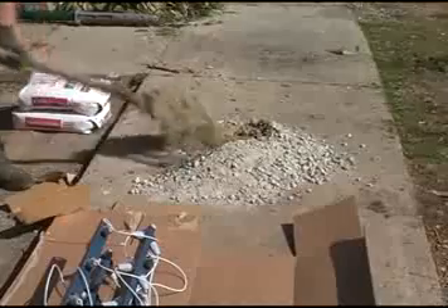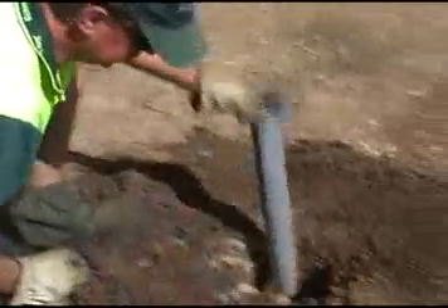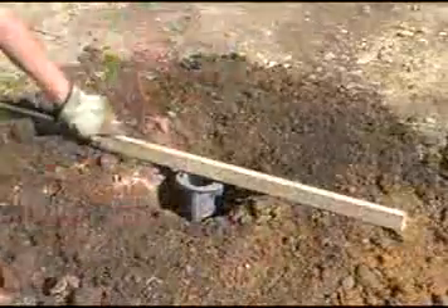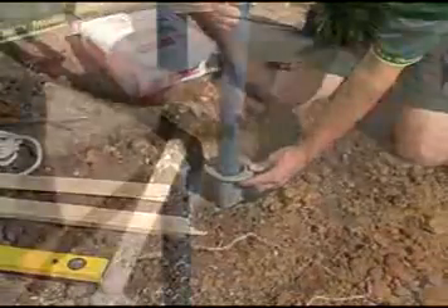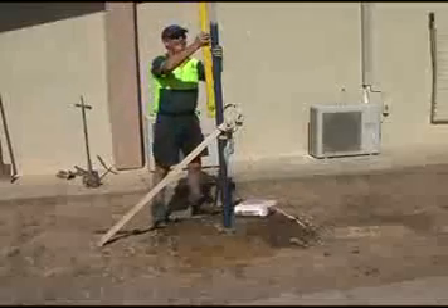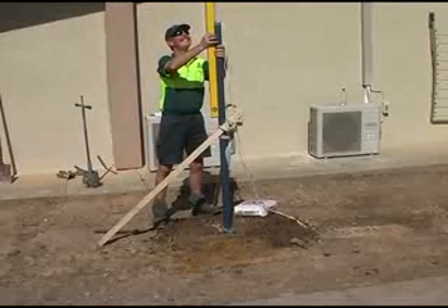Next, fill the hole with 210 millimeters of dry gravel. Now retrieve the gray sleeve from the box and fit it into the ground, checking the levels on both sides. Fit the lower arm into the hole and fasten it in place with the stays, being careful to make sure that the lower arm is level, as once the concrete is in place there'll be no changing it.